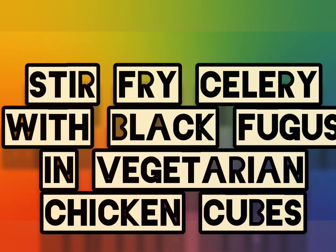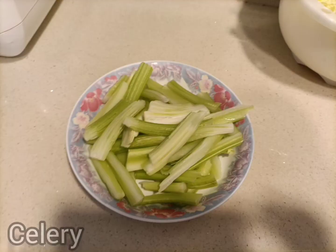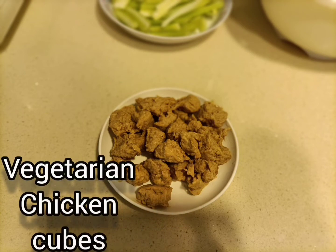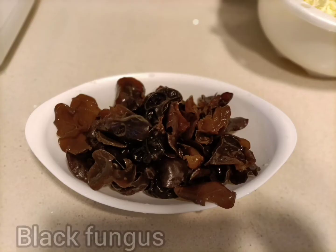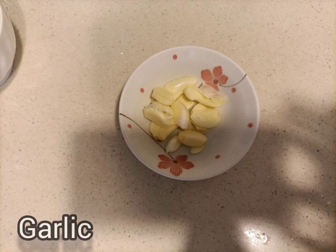Stir Fry Celery with Black Fungus in Vegetarian Chicken Cubes. First, we need celery cut in long pieces, vegetarian chicken cubes, black fungus, and garlic.